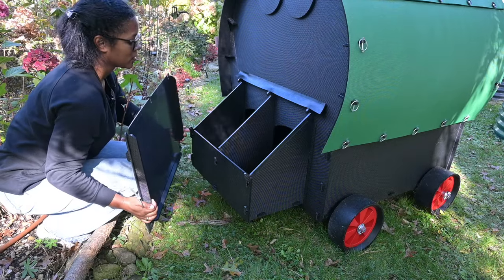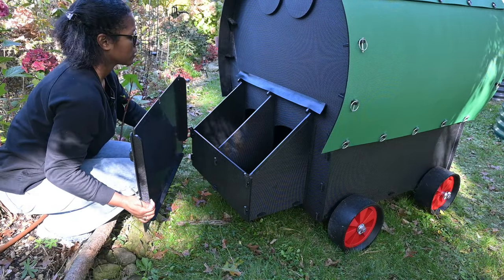There's the nest boxes — they're exactly the same as the large raised coop.